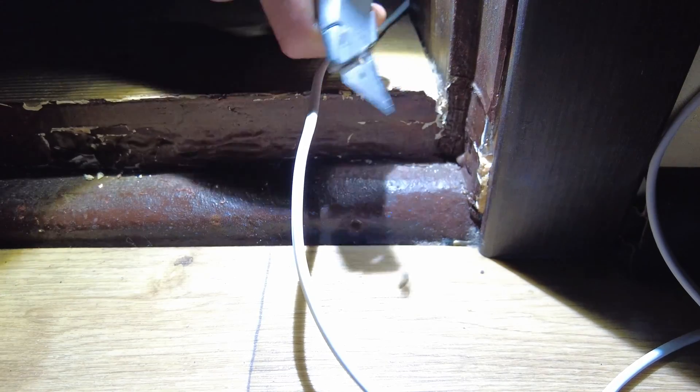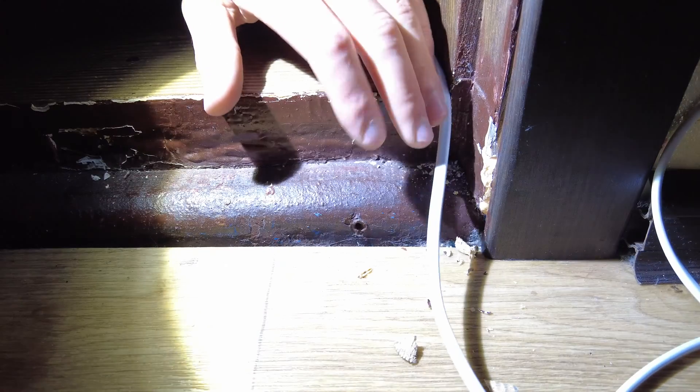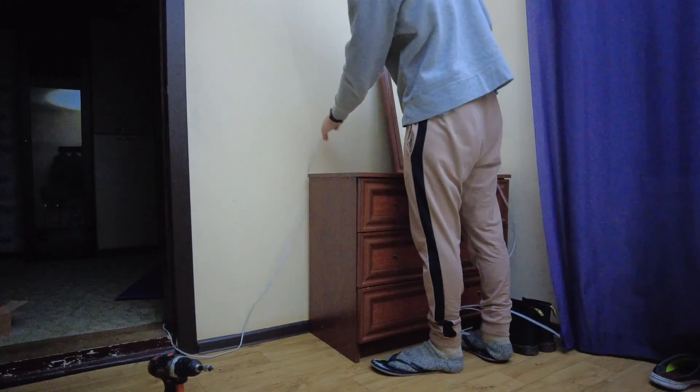It looks like the cable will prevent the door from closing, so I am making a groove in the doorway with a knife. On this dresser will be placed my portable power station.